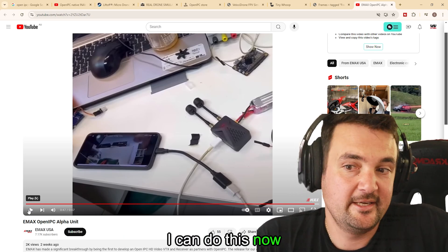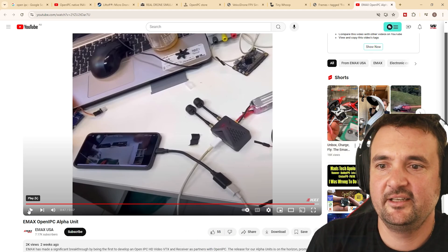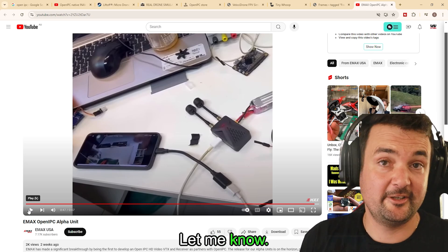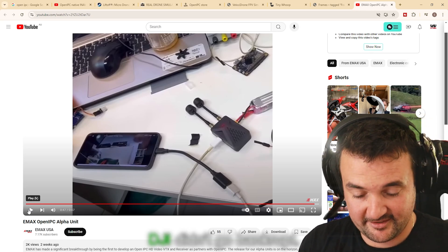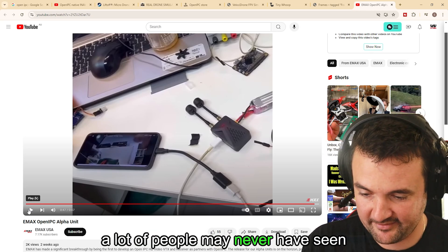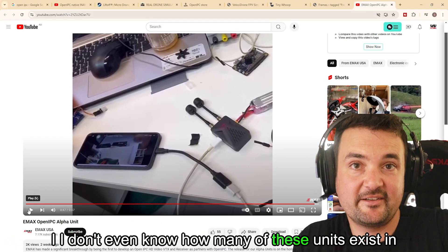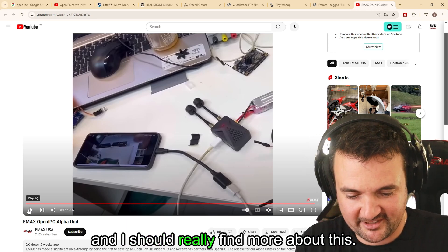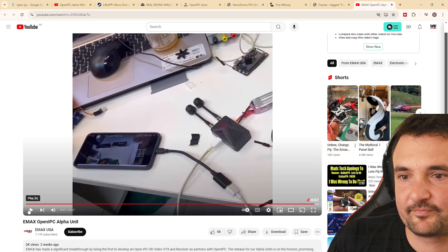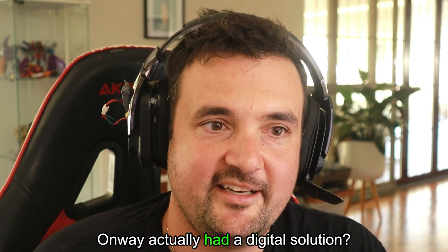Now I'm going to show you a little bit of something. Can you break NDA after a company's gone bankrupt or disappeared? I would say a lot of people have never seen this. I have a product here which was released around when DJI was releasing — and a lot of people may never have seen this product. Even when I bring it up to people, it's like a relic. Did you know that Omway actually had a digital solution? That's it right here.